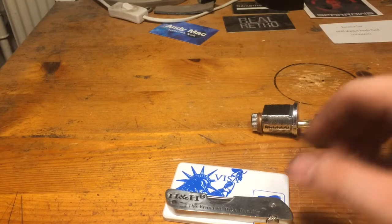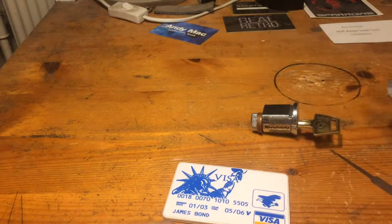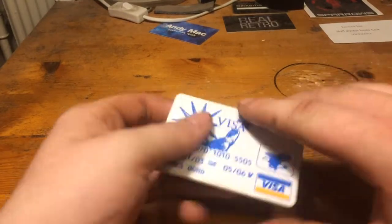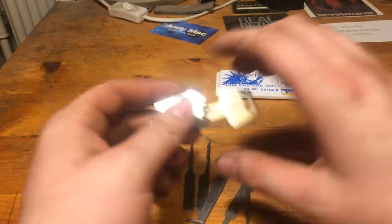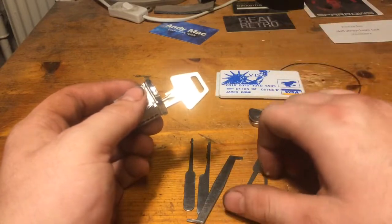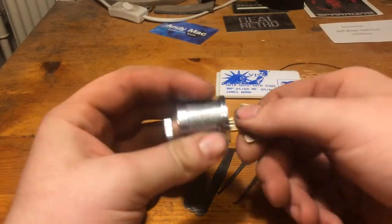Hey guys, it is Wednesday. Today we are again back with the cheap jackknife and the cheap emergency pocket set, or whatever you want to call it — the response set.